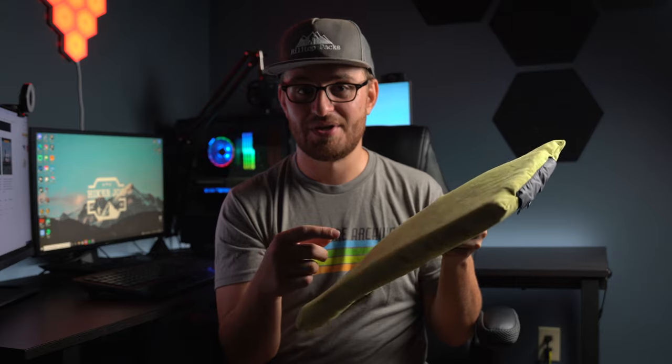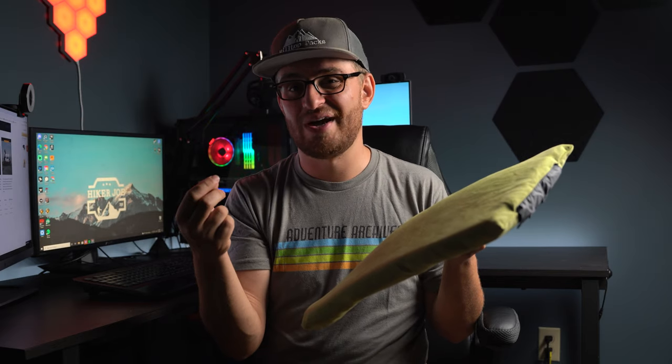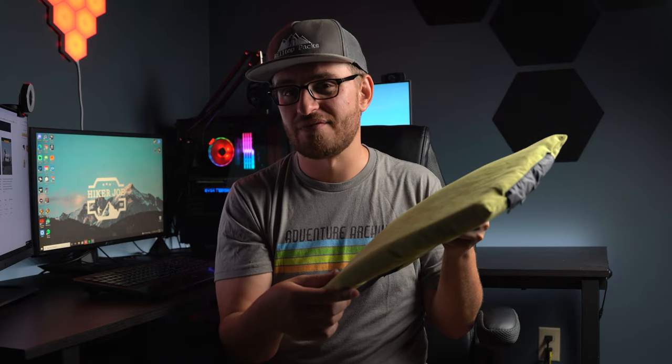One thing to keep in mind if you get this pillow: don't fully inflate it. About 50% inflation is probably good — play around with that inflation. If you inflate it all the way, you do get that balloony feeling in your neck, so 50% to 60% is all you need.